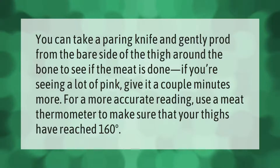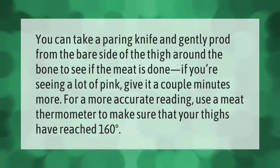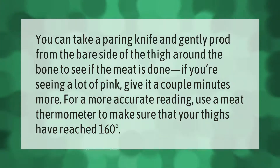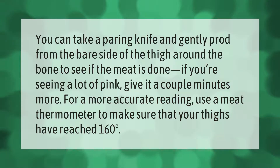You can take a paring knife and gently prod from the bare side of the thigh around the bone to see if the meat is done. If you're seeing a lot of pink, give it a couple minutes more. For a more accurate reading, use a meat thermometer to make sure that your thighs have reached 160 degrees.